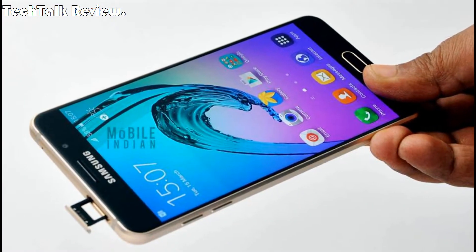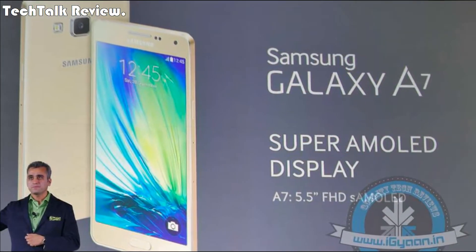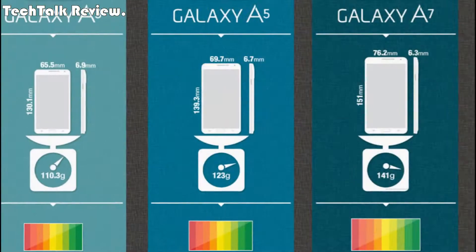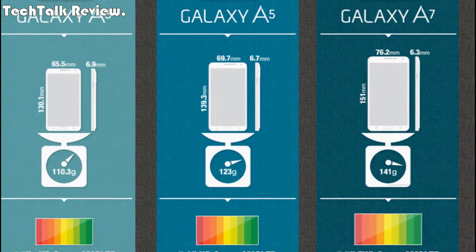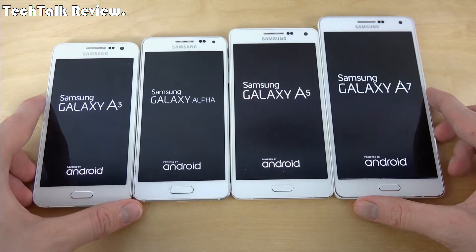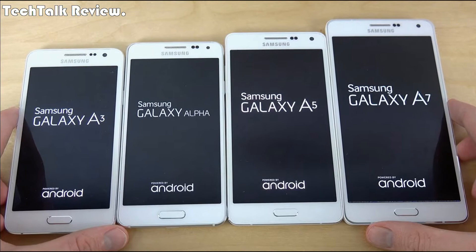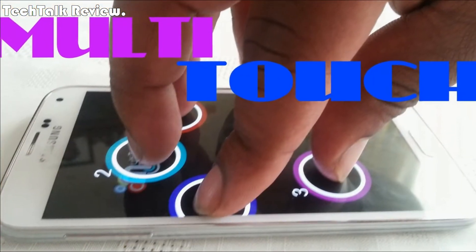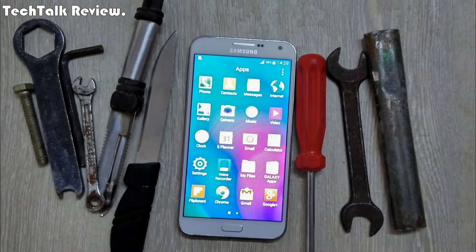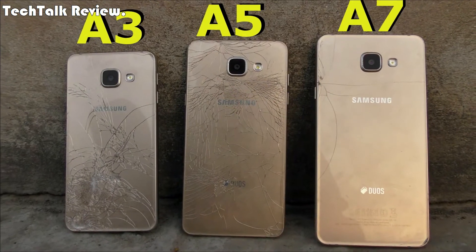Display type: Super AMOLED capacitive touchscreen, 16M colors. Size: 5.7 inches, approximately 73.6% screen-to-body ratio. Resolution: 1080 x 1920 pixels, approximately 386 pixels per inch pixel density. Multi-touch, protection: Corning Gorilla Glass, unspecified version. IP68 certified, dustproof and water-resistant over 1.5 meters and 30 minutes.